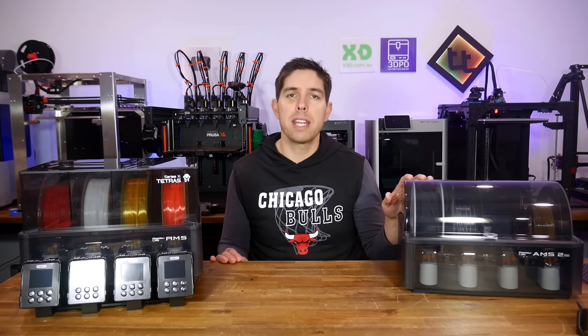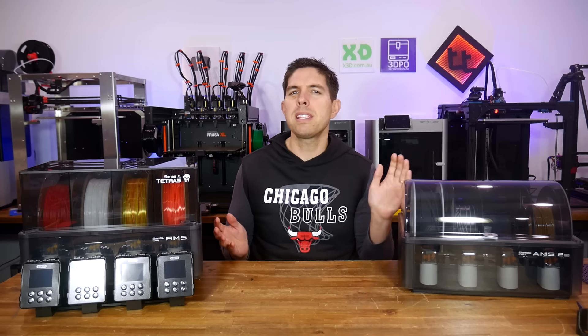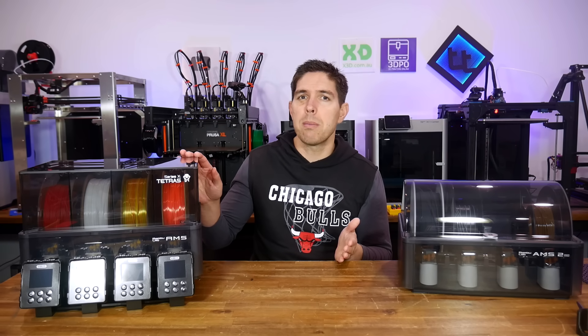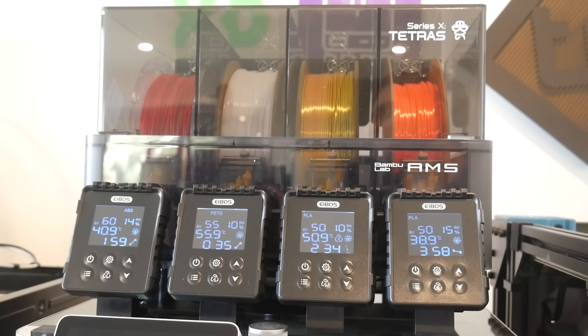Bambu Lab would like you to purchase an AMS2 Pro to add filament drying to your previous generation X or A series printer. But instead, how about we test a kit from eBoss that modifies the original AMS to add filament drying, and does so in an intelligent way that offers improvements over what you can buy from Bambu Lab.